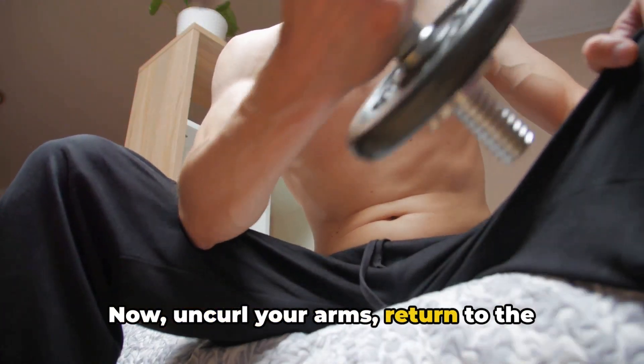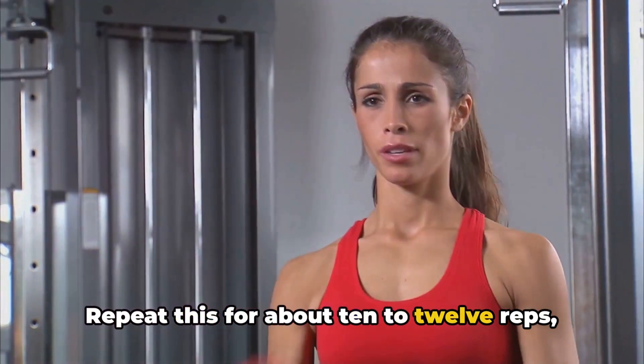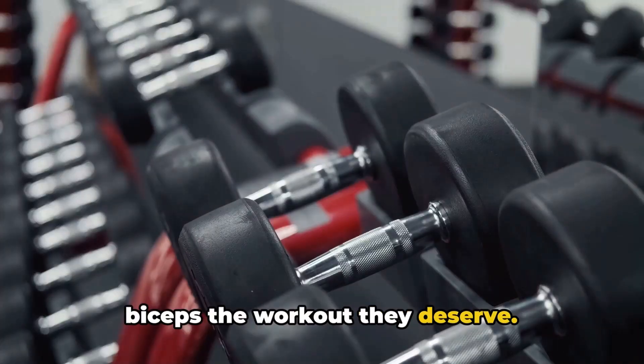Now uncurl your arms, return to the starting position, and voila — you've completed a biceps curl. Repeat this for about 10 to 12 reps, and you're on your way to stronger, more sculpted arms. So pick up those dumbbells and give your biceps the workout they deserve.